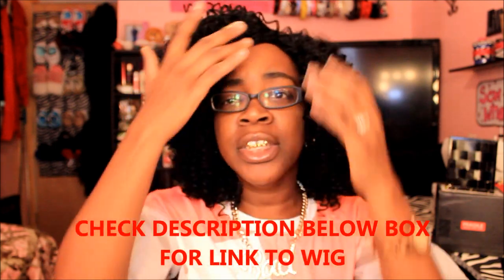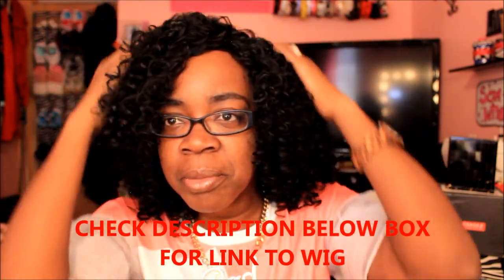Y'all let me know if y'all like this wig. I like this wig. I'm gonna leave the link to where I got this wig from in the description box, and if you want to get you one, go ahead and click on the link in the description box. And you gonna love this wig. I think this wig was only like $17 - that's it, that's it.